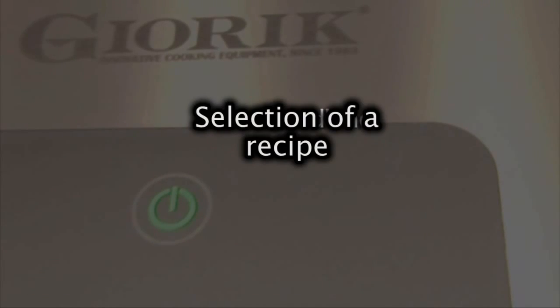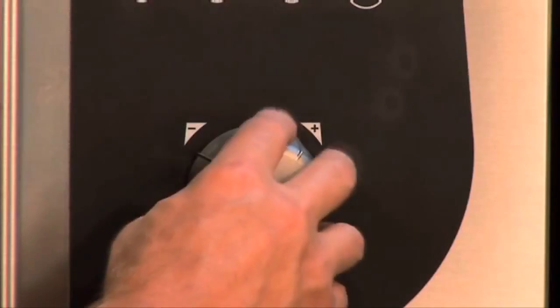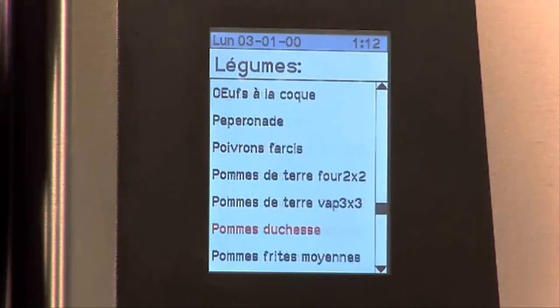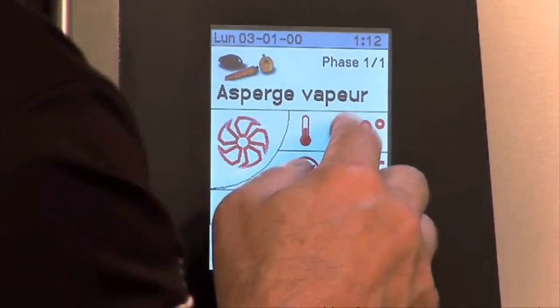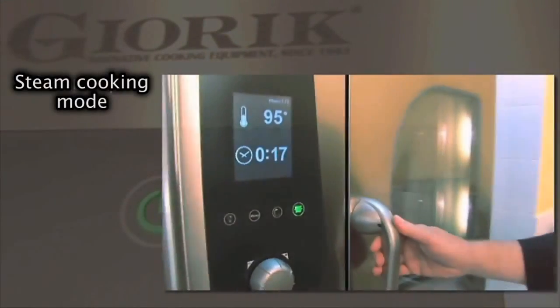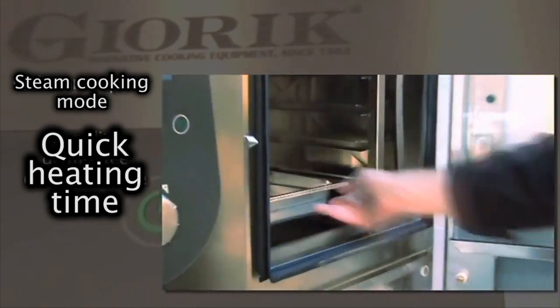When activating a pre-set cooking cycle, you only have to select the recipe you want to use from the menu. The company has loaded the memory with an initial selection of recipes based on in-house laboratory cooking trials. In steam mode, the dual use of the Instant Plus generator method — a patented Jorig system — makes it possible to produce steam in a shorter time than that required by traditional systems.